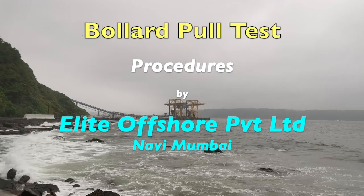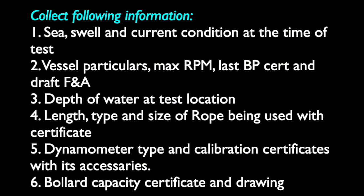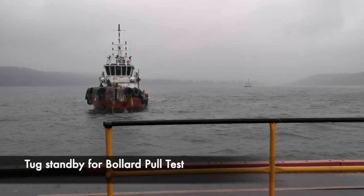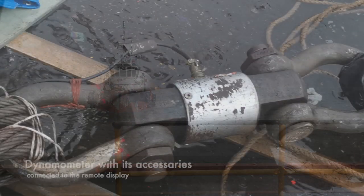This small video shows how to conduct a bollard pull test. First, gather all the information and certificate copies pertaining to the tug, jetty, weather, and test equipment.